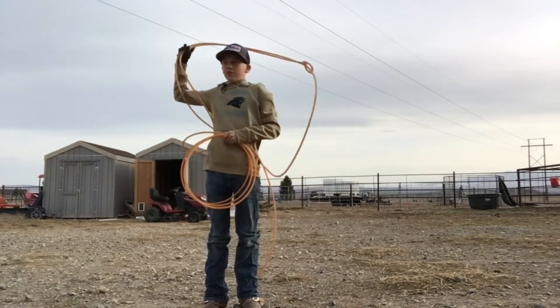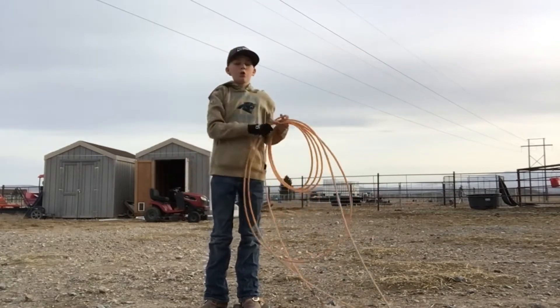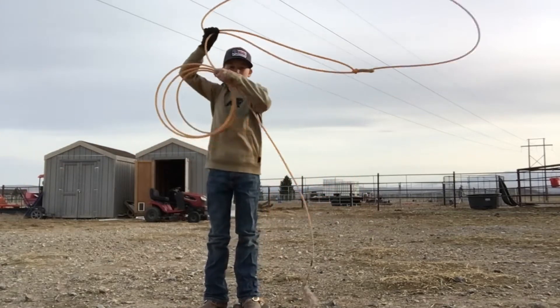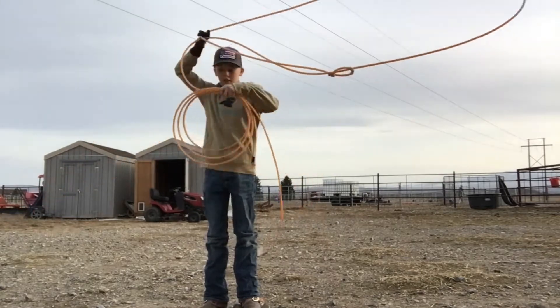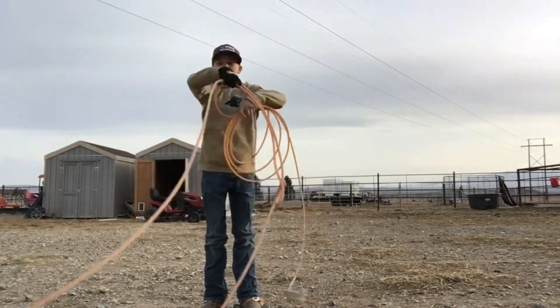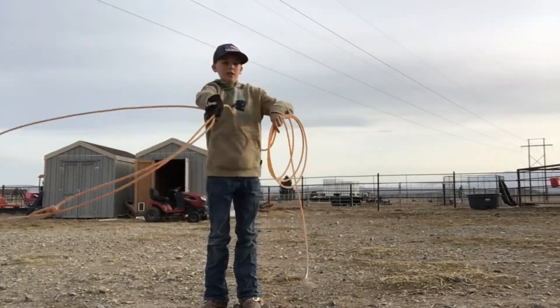Some of the guys that use it — Wesley Thorpe uses it. He's world champion. Many other guys use it, but that's just one of them. This is a really light rope. I would rate this one a 7.5 — I like it.